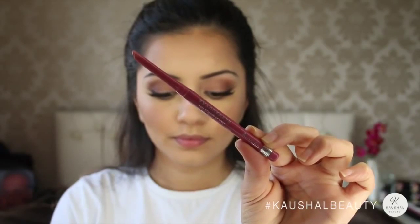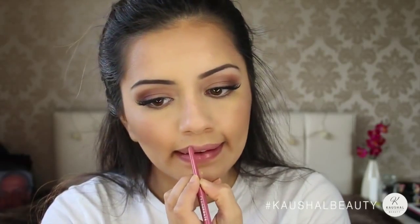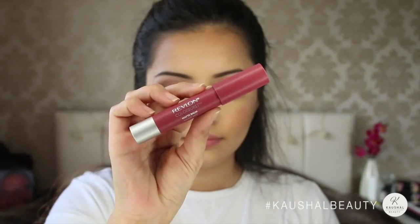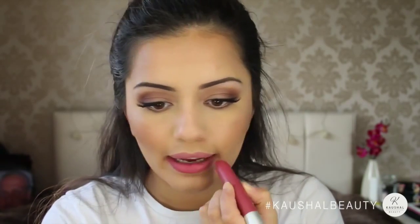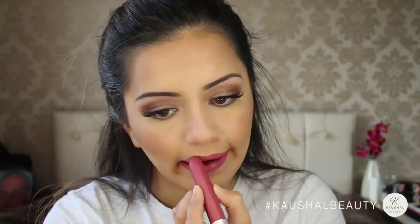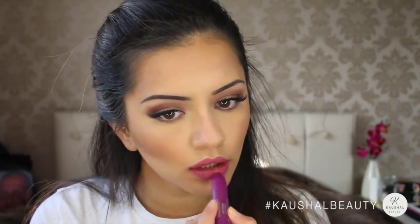For those Kylie lips I'm taking East End Snob Lip Liner by Rimmel and just adding that to my lips. I'm totally not over-lining my lips like she does because I just seem to look like a clown. Grabbing Sultry Matte Balm by Revlon and applying that on top of the lip liner. I found this colour to look a little bit too pink, so I layered a little bit of Shameless — also a Revlon Matte Balm — on top just to darken it up slightly, and I found that this literally created that perfect Kylie colour.